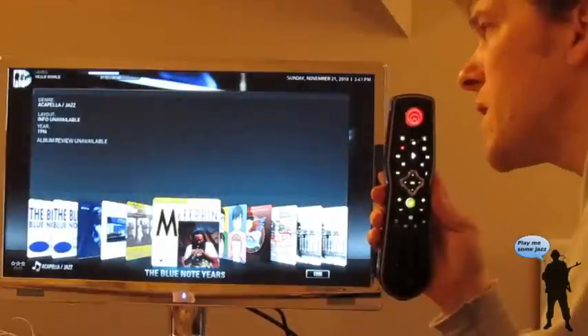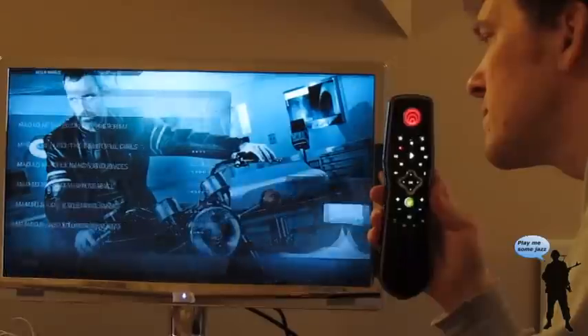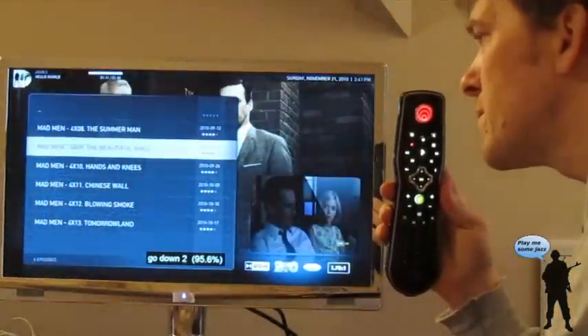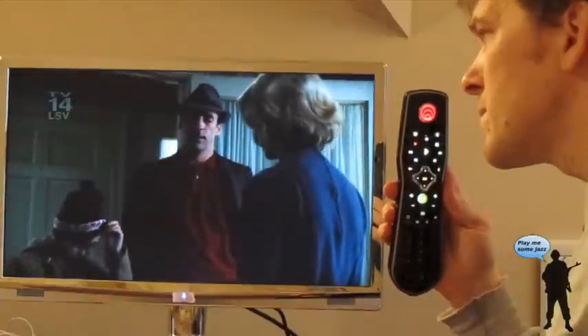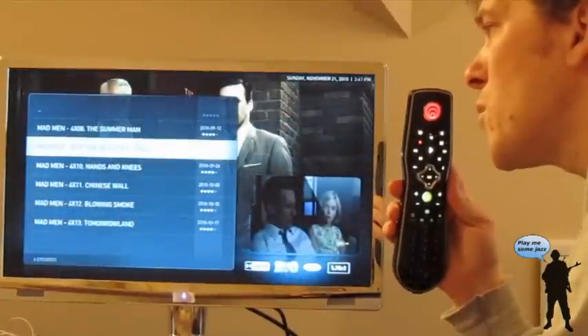Unwatched episodes of Mad Men. Go down 2. Select. Stop playback.